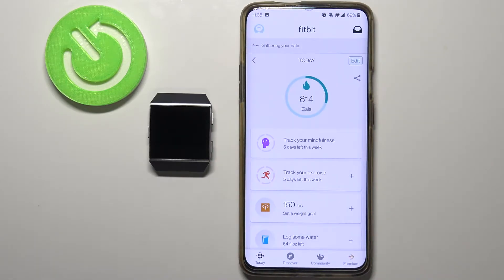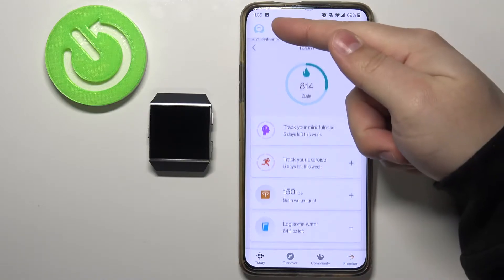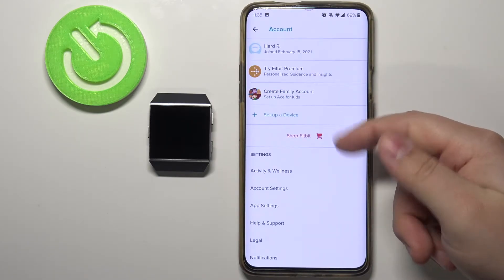After you log in you should see this screen — the today screen of the app. Tap right here on the icon in the top left corner, the profile icon, to open this menu. Here tap on Setup a Device.